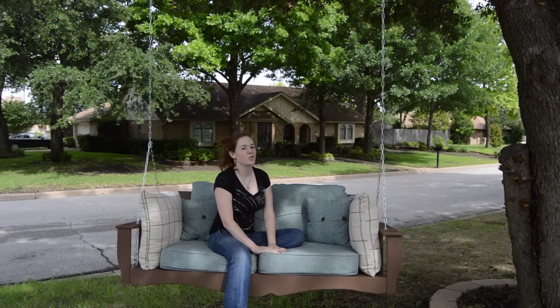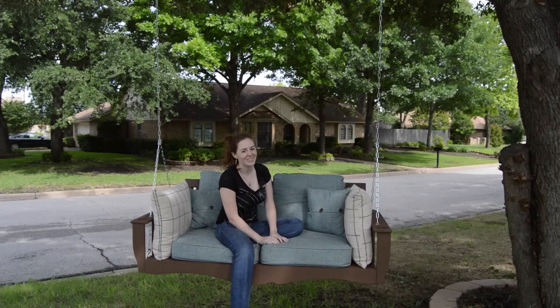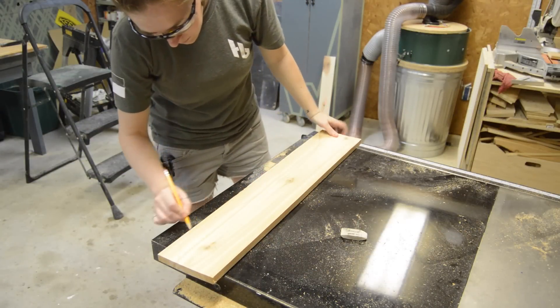Two weeks ago I showed you how to make a porch swing. Today I'm going to show you how to make a bed swing, so stick around.